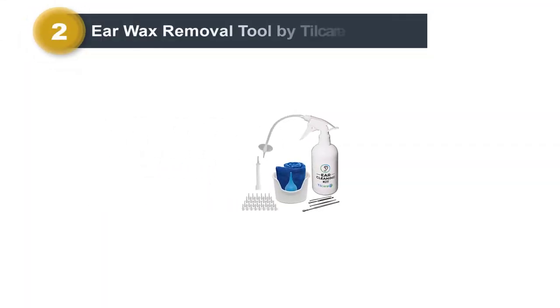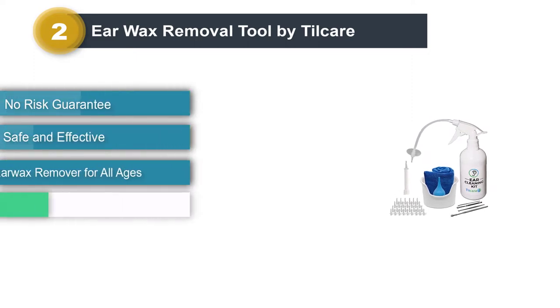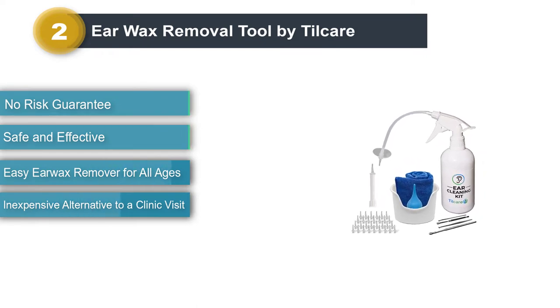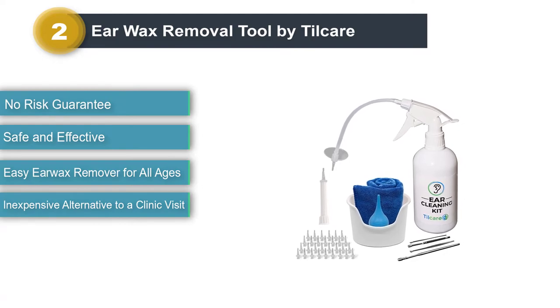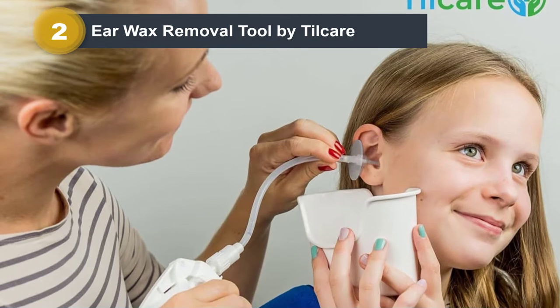Number 2: Ear Wax Removal Tool by Til Care. The skin in your ear is very sensitive and needs special care. Their irrigation washer tool washes your ears gently without damaging the skin to remove wax, dirt, and debris.